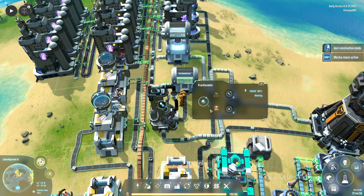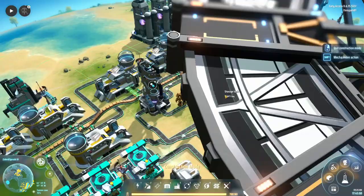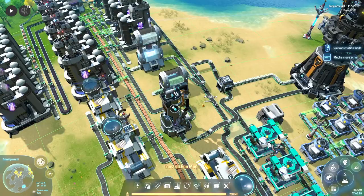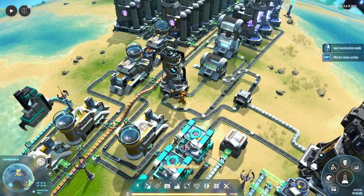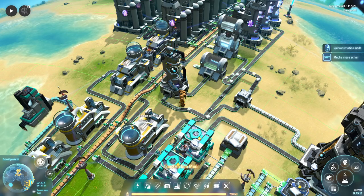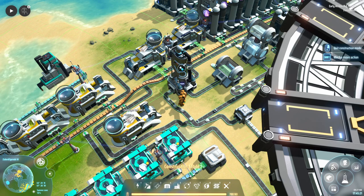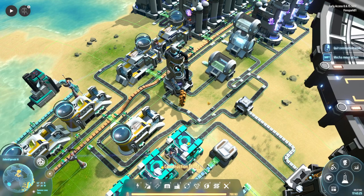As hydrogen passes through, there's a 1% chance you'll get a deuterium. You don't have to set it up exactly like I have — your best bet is to set up a row of fractionators and pass the hydrogen from one to the next: output to input, output to input, output to input, then connect back around in a circle. That will get you the best deuterium output because the unused hydrogen passes through to the next fractionator and so on.